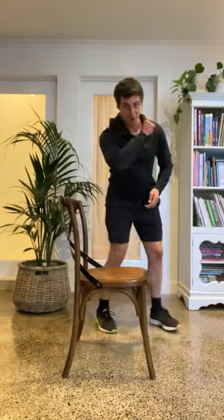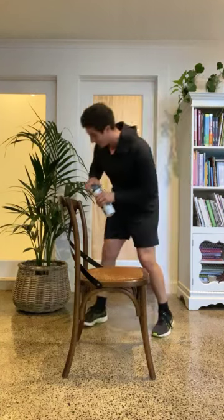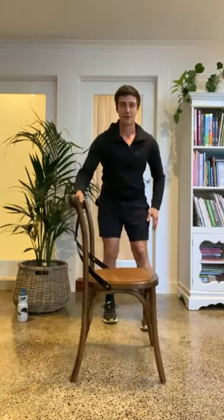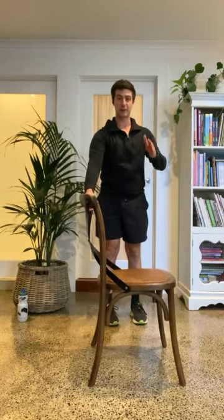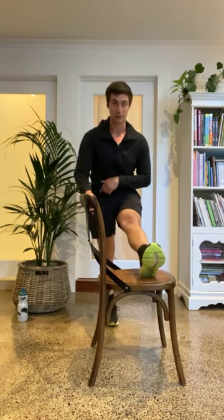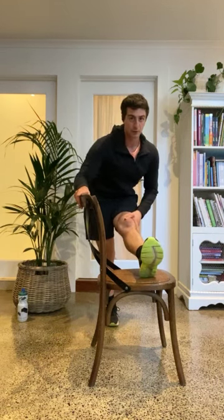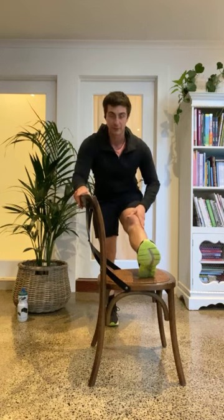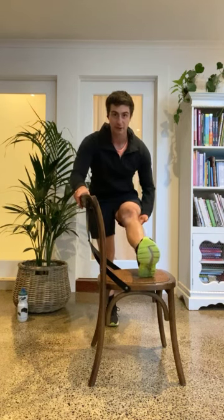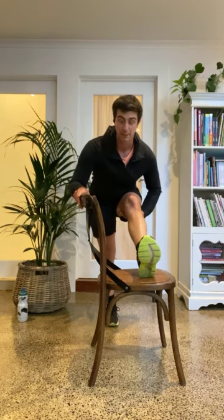Next one is a hamstring stretch. I'm going to bring my left leg up, just sitting on that chair, pointing my toe forward, hands on top. I'm going to lean myself over a little bit and notice a bit of a pull through the back of my thigh. I can just wiggle my hips around to find different spots. You may notice it's a bit tough to have your legs straight, so you might have your legs slightly bent — just bring yourself over and you'll feel a nice pull behind that part of the leg.